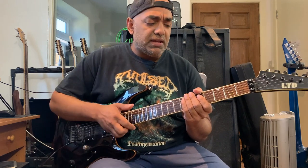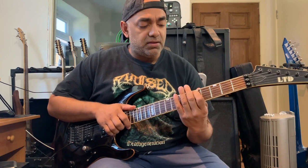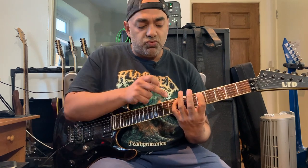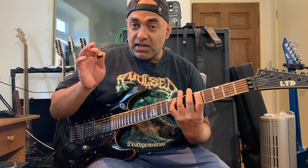We begin this lick with a D minor seventh arpeggio. What we're doing is tapping out of nowhere onto the fifth fret of A. From here, we're tapping onto the eighth fret of A. So what we've played so far is the root note and the minor third.